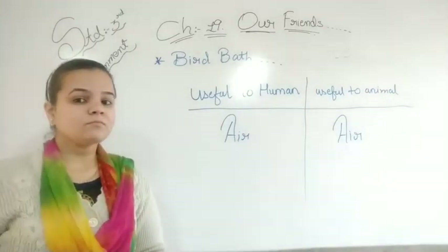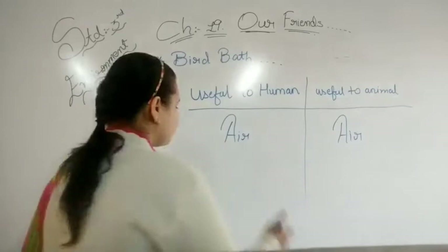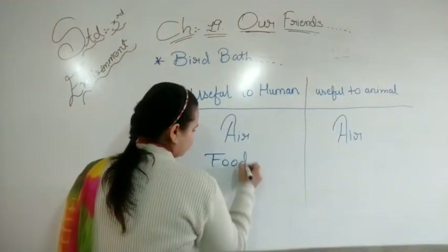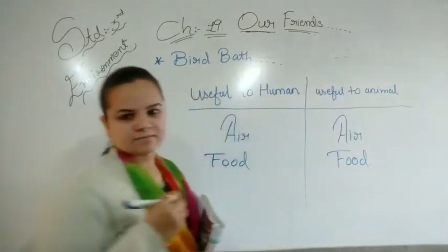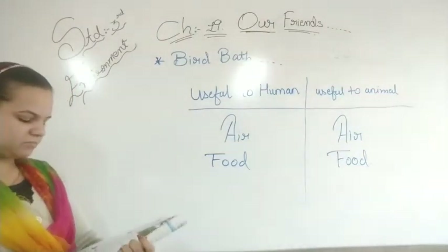Ab next kya zaroori hai? Bahut zaroori hai — Food, khana. Agar food nahi hoga, toh hum planning se kaise chalenge? Food ke bina jeena nahi jaa sakta.